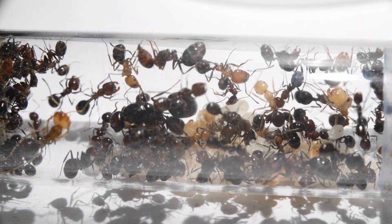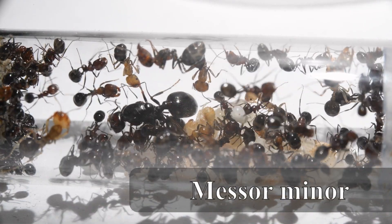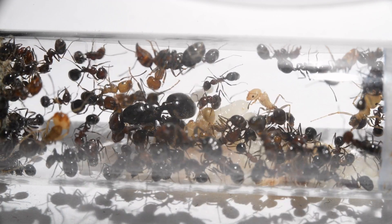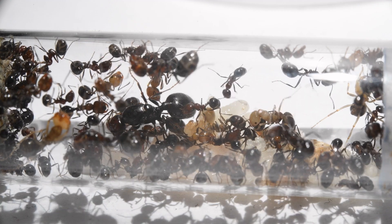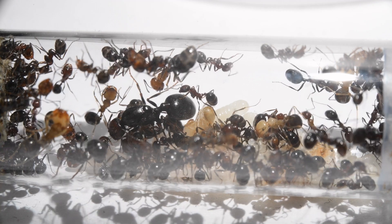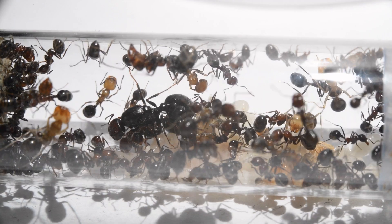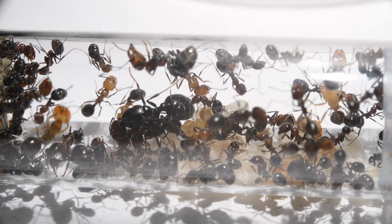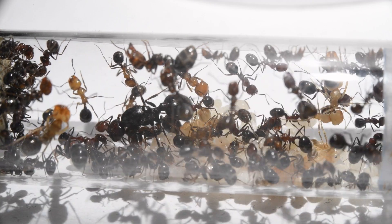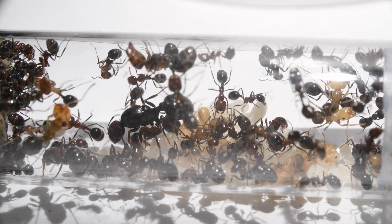Second is another Canary Islands endemic I caught last January called Messor minor. Ants in the genus Messor are known commonly as harvester ants. These ants are granivorous, meaning that they eat mostly seeds. These seeds are stored in their nests and when they are ready to eat, they turn them into something called ant bread — they grind the seeds down with their mandibles and mix in their saliva, making it an easy to eat and nutritious food source.